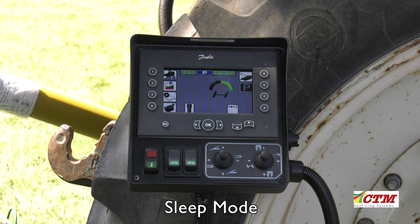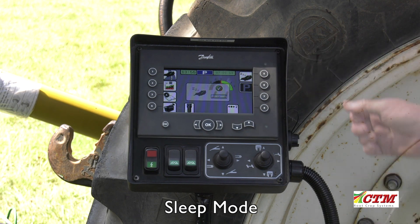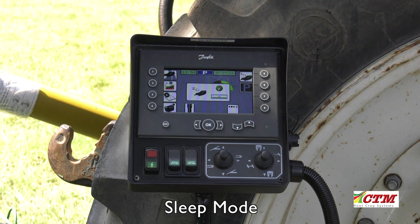When detaching the machine from the tractor, select sleep mode using button 5. When pressing button 5, a 3-second prompt will show on the screen.